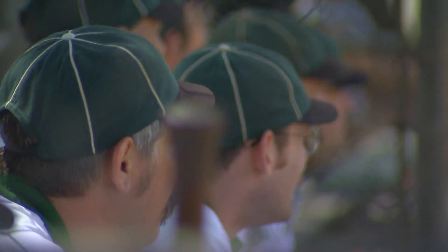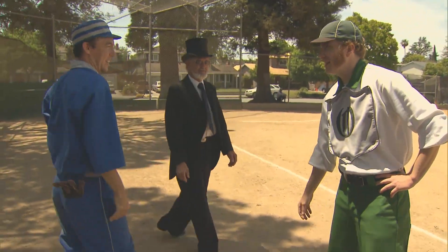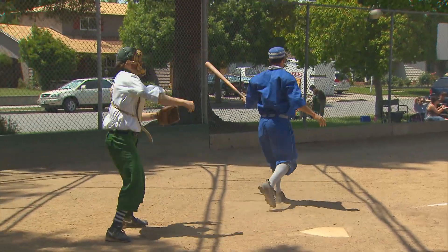This is Bay Area Vintage Baseball, with seven teams from San Francisco to Oakland to San Jose. These guys are part ball player, part historian.